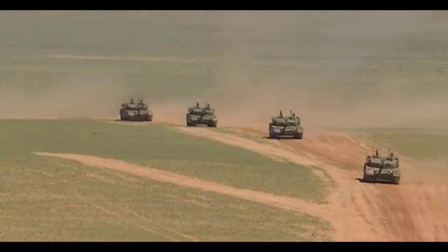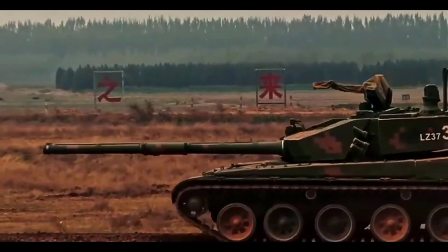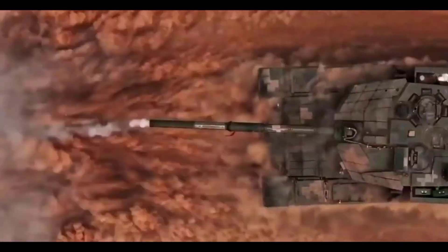What is your opinion on China's ability to develop this advanced combat tank technology? Share your thoughts in the comment section below.